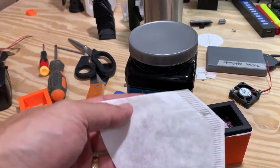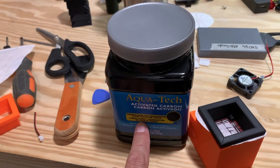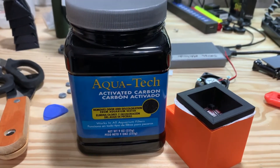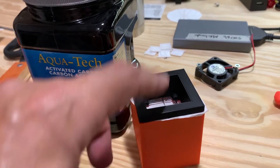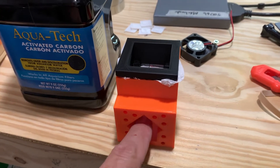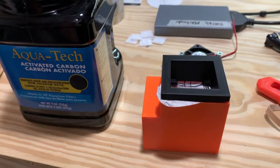Here's what I'm building my filter media out of: coffee filter and activated carbon. You find the activated carbon in the aquarium section — the fish section, pet section, whatever you want to call it — of your local store. I'm going to put a 40 millimeter fan on this to blow through this way, and I'm going to put the carbon in here.